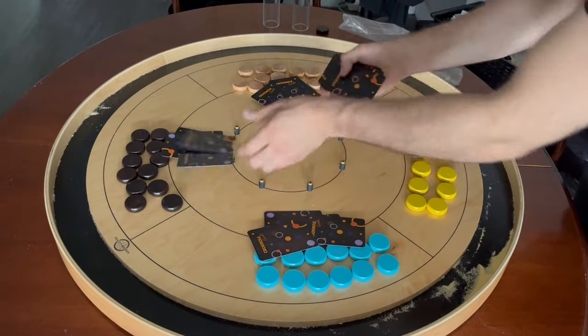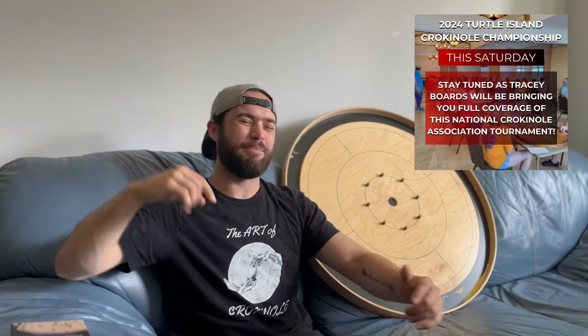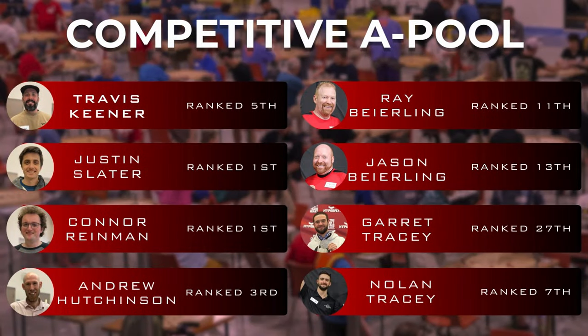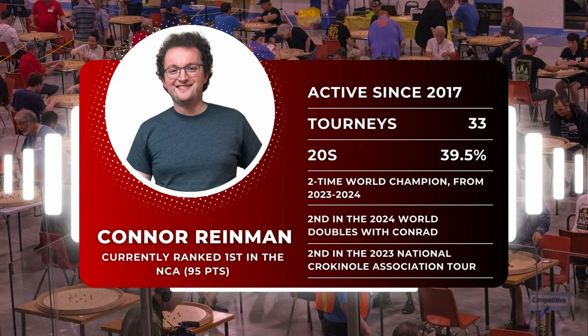Go until all discs are removed from the board and there is one player standing. That is how you play Crokinole Elimination. We will be doing playthrough videos of each variation, but before that, we have the 2024 Turtle Island Crokinole Championship Tournament happening this Saturday, August 3rd. We will be doing coverage for the semifinal and finals matches, with new animations and player cards to make the viewing experience more fun. Make sure to like, comment, share, and subscribe for more Crokinole content. Thanks for watching, and happy flicking!